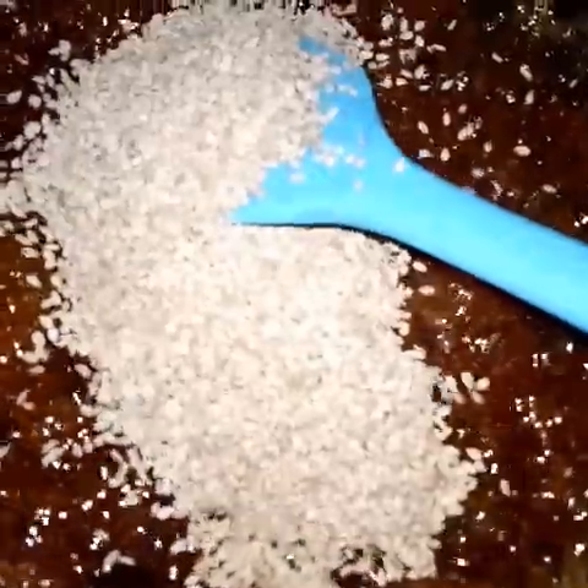Straight away we'll put our jaggery in and allow it to melt. I added nothing — just the jaggery itself — and this is how it melted. Then bit by bit, add your sesame and the groundnuts.